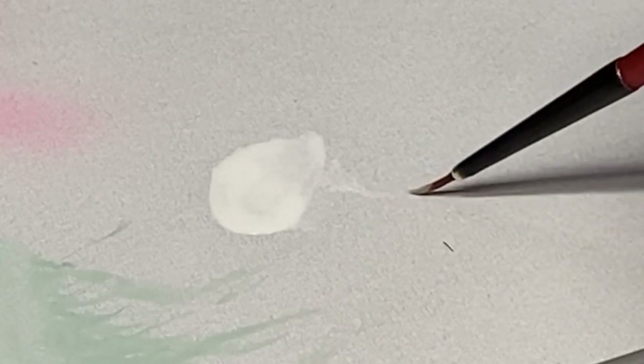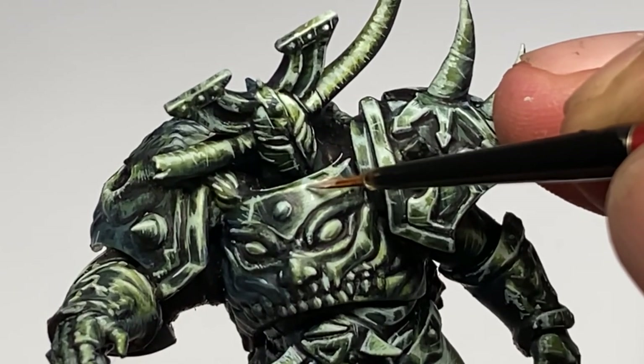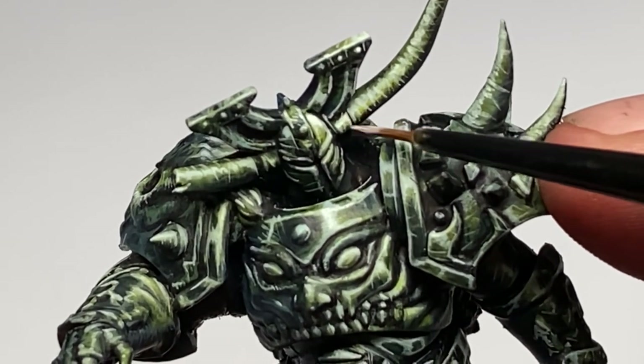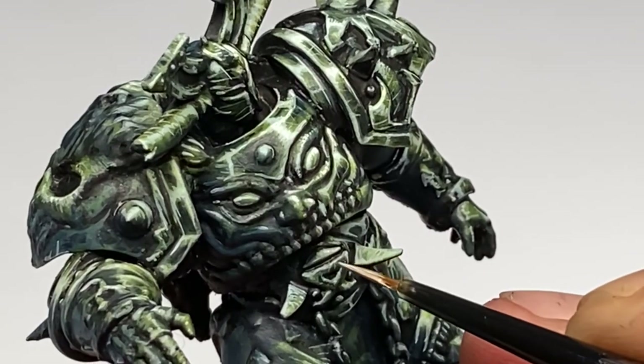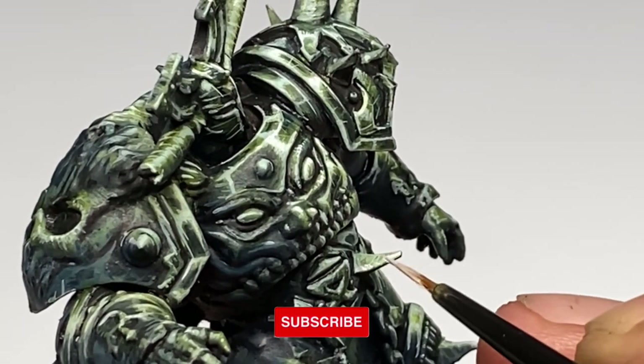I painted this mini in a little more than a couple of hours, maybe three hours, and I enjoyed it so much. The whole process — from the sketching to the highlighting and a bit of the glazes, fat glazes with the dark sea blue or deep blue on the shadow areas — was really enjoyable.